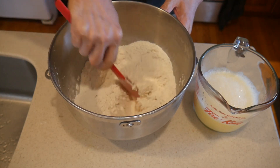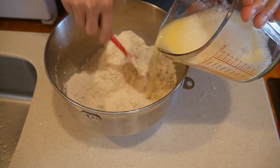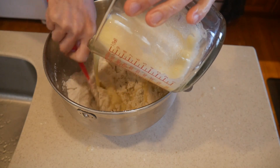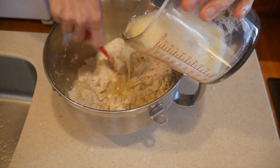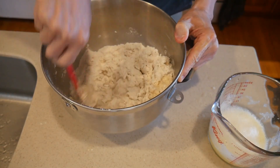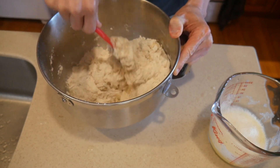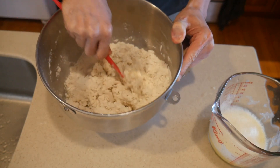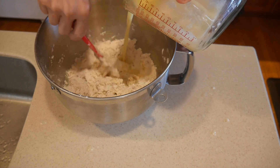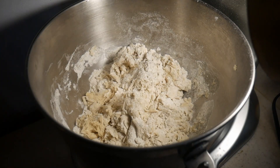I use a spatula to mix all the contents before adding the egg solution a little bit at a time, keeping a close eye on how much moisture I'm adding since I'm not measuring precisely — I'm looking at the texture I want to achieve. I'd like to have about 90% of the flour wetted by the egg solution with only 10% remaining dry. From past experience this is the best texture and it achieves the greatest level of rise during proofing.